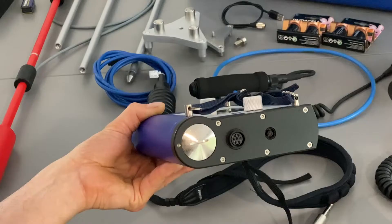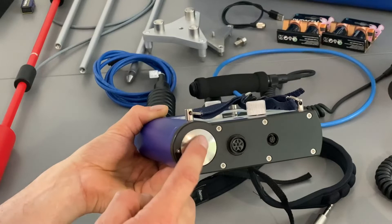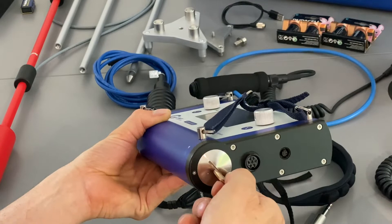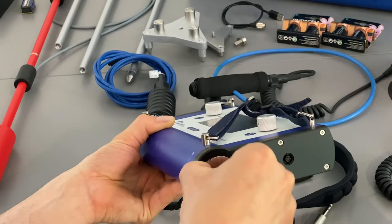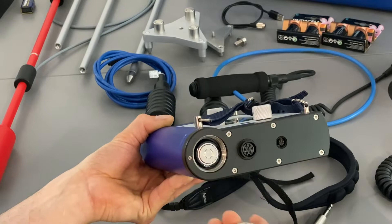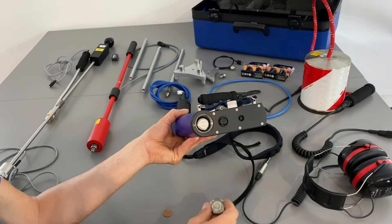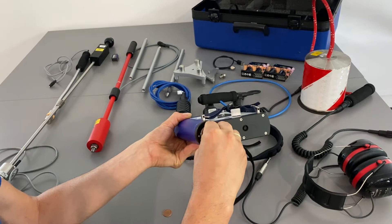Here we have the battery compartment which contains four C cell standard batteries. It can be opened with a small coin — just turn it. Once it's open you can also use your fingers. The batteries face always with the nipple inside and the flat side towards the spring. Then connect the spring, make sure it's properly connected, and use a small coin again to tighten it.